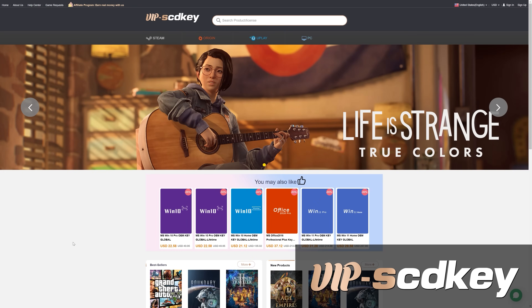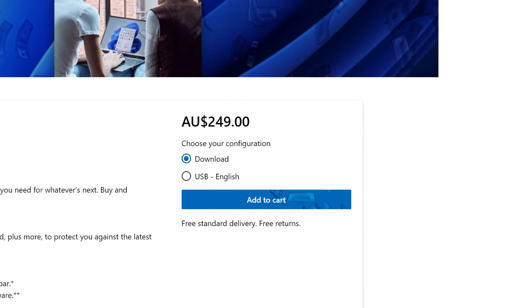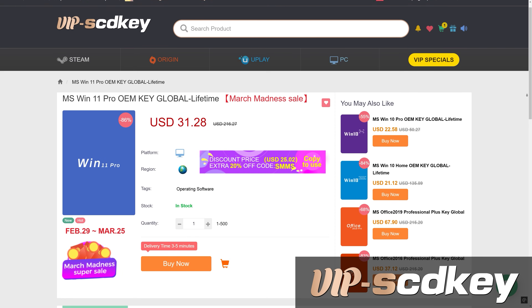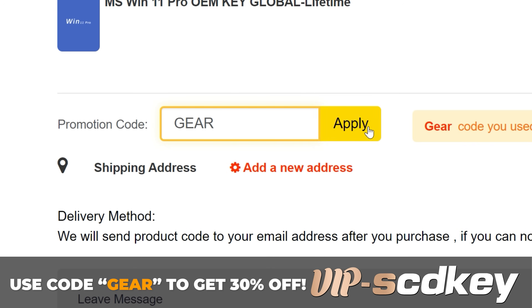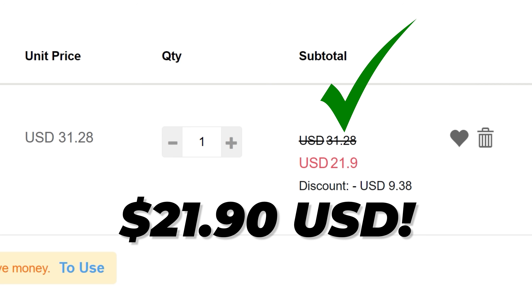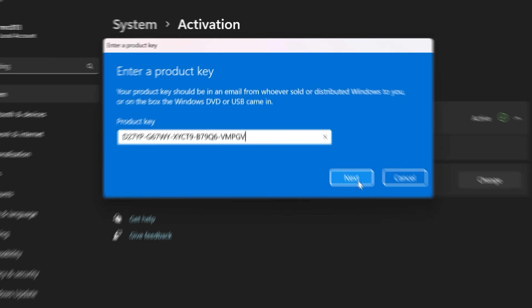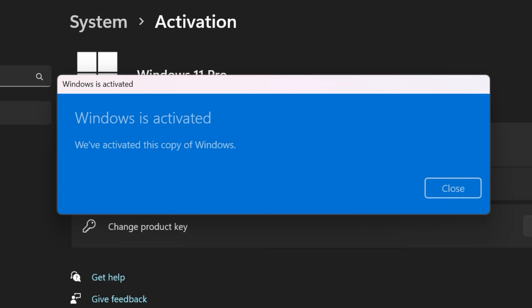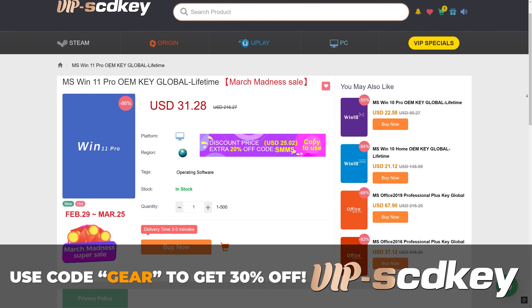This video is brought to you by VIPSCDKey.com. Have you ever installed Windows 11 only to see the watermark of death? You don't need to fork out a couple of hundred dollars for a key. You can grab one from today's video sponsor at VIPSCDKey.com for a tenth of the price. Use code GEAR to get 30% off this month only — that takes the already cheap Windows 11 key and makes it even cheaper. Easy as placing your order, you've got your new key on your orders page. Chuck that key into the activation screen and you're good to go. No more watermark of death. Link in the description.